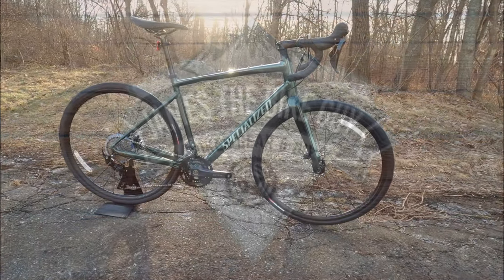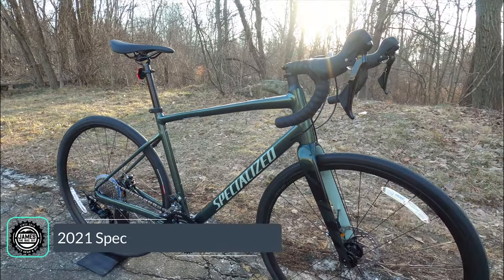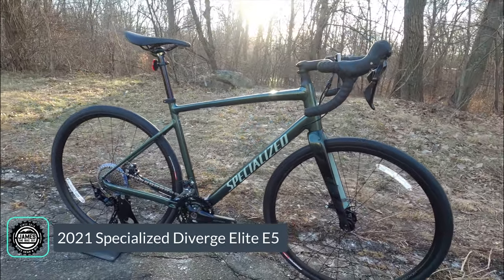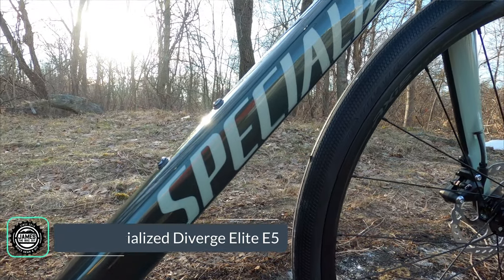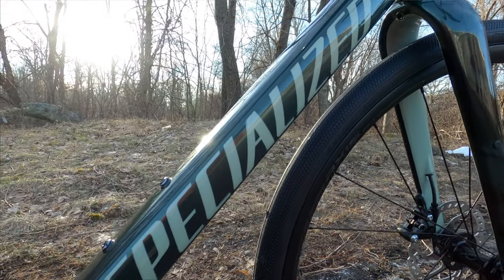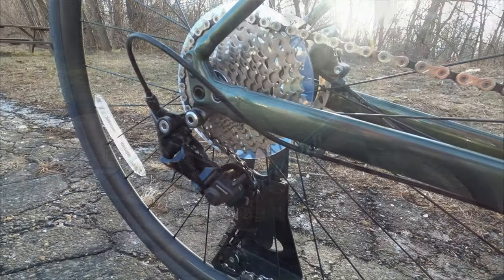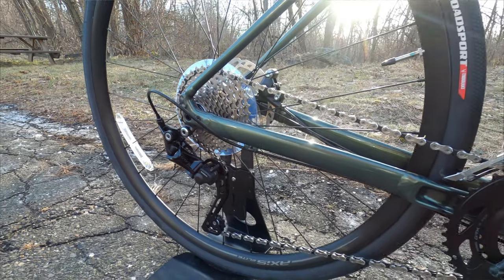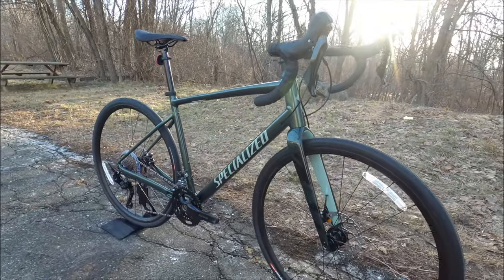On this James the Bike Guy, we're taking a look at the 2021 Specialized Diverge Elite. The Specialized Diverge Elite is an aluminum gravel bike from Specialized that has newer modern geometry. It's got tons of tire clearance and a 2x10 drivetrain to be able to have a whole ton of fun either on paved or gravel surfaces.